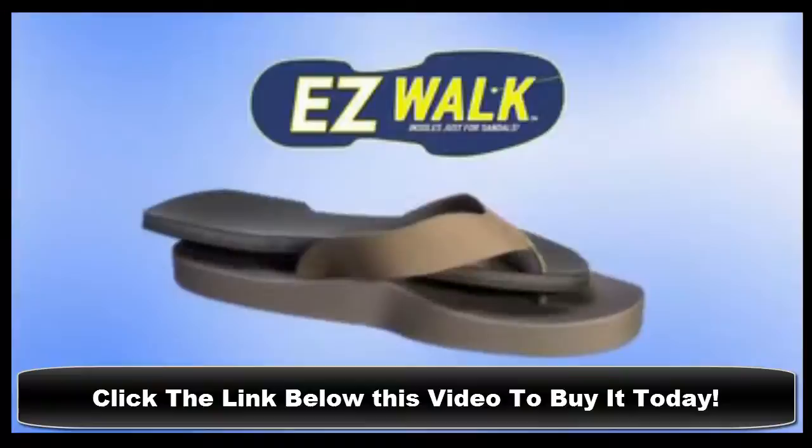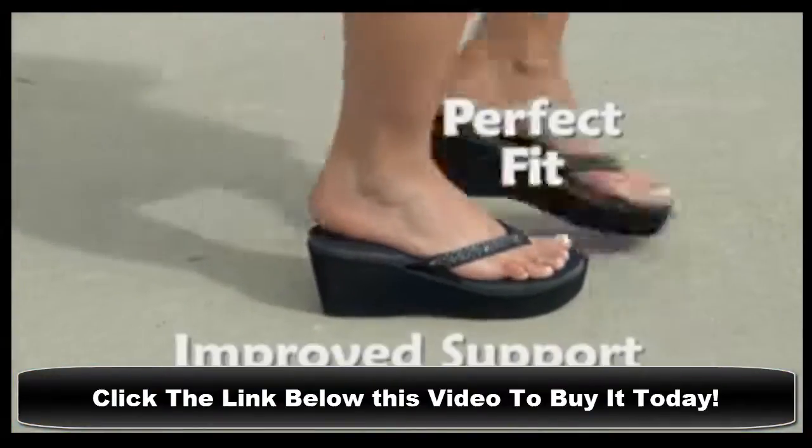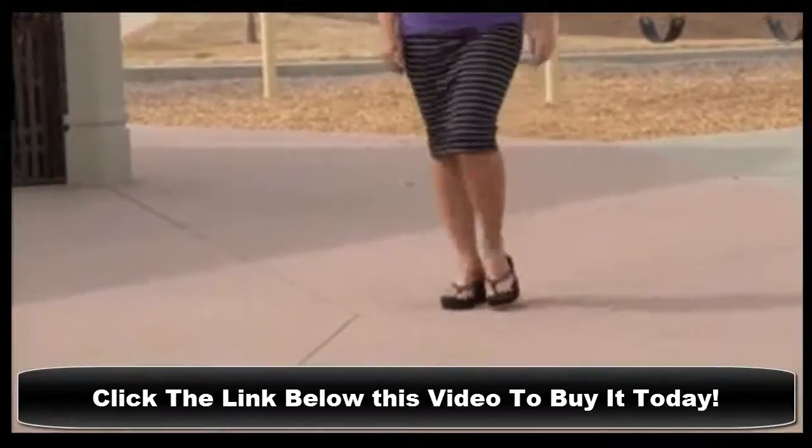Introducing EasyWalk Contour Molded Insoles just for sandals. EasyWalk Flip-Flop Insoles conform to your feet, providing you a perfect fit and improved support so you can wear your flip-flops comfortably all day.